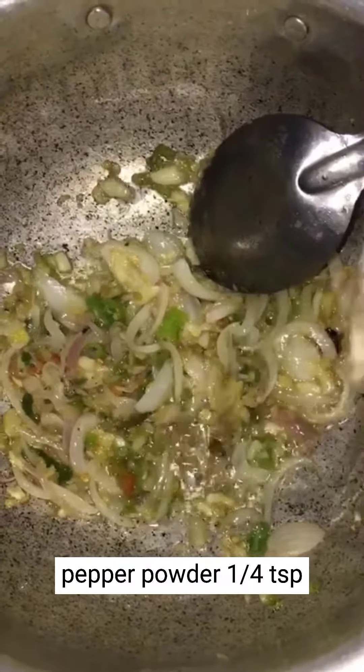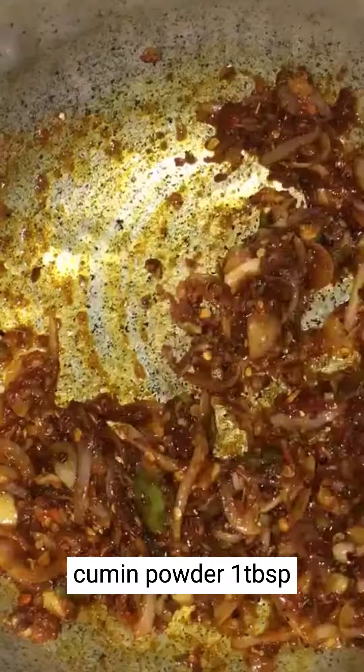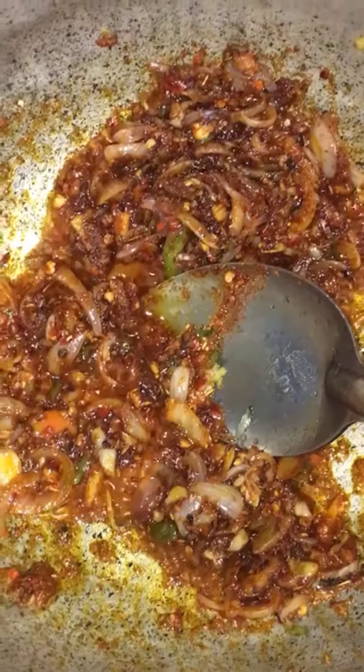1 cup of pepper powder — I am going to fry it. 2 tbsp of chili flakes, 1 tbsp of chili powder, 1 tbsp of cumin, 1 tbsp of oil. I am going to fry it.